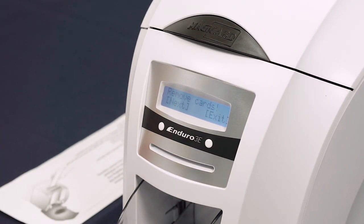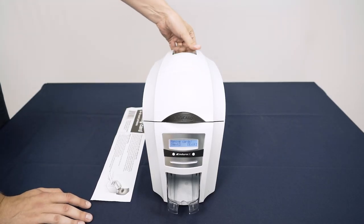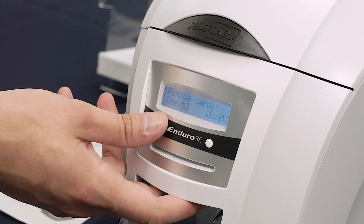The display will show a warning prompting you to remove any cards. Remove the input hopper at the rear of the Enduro. Click Next.